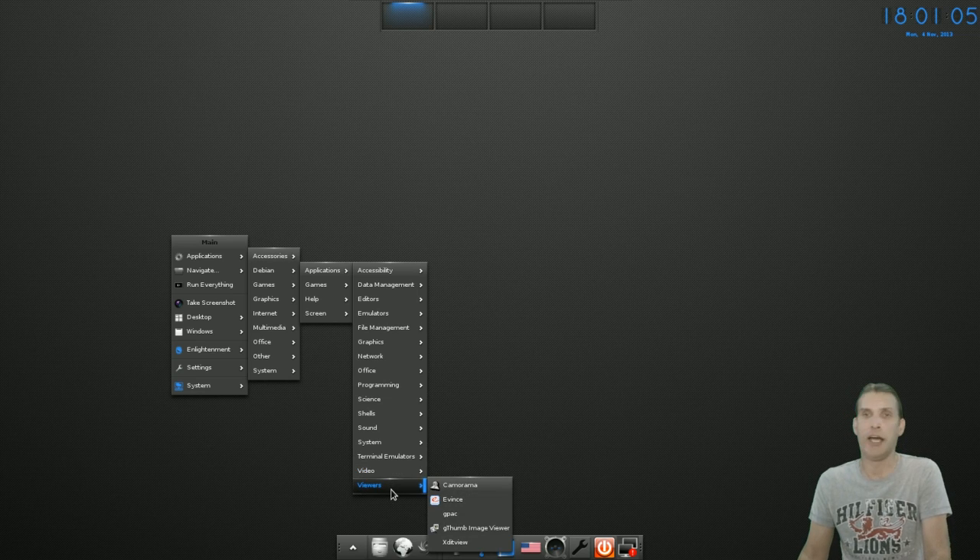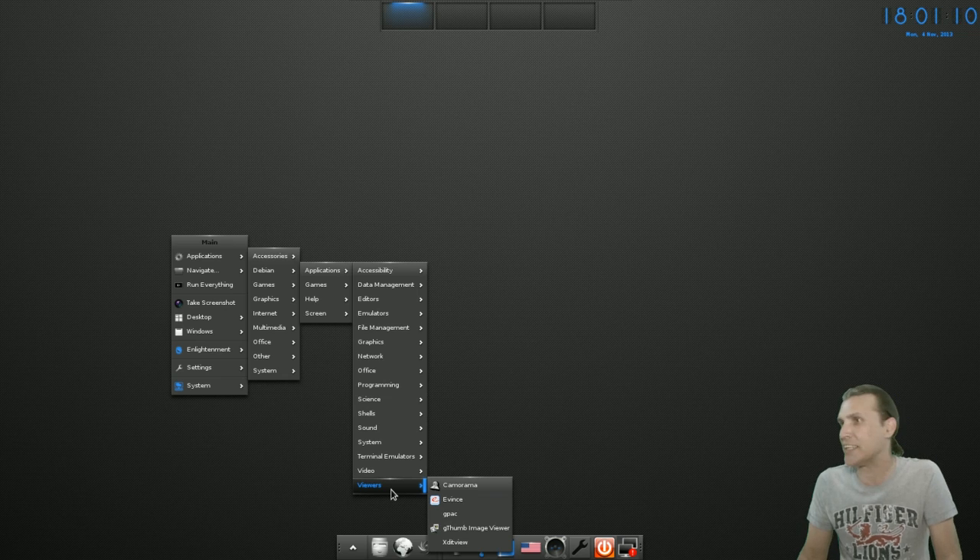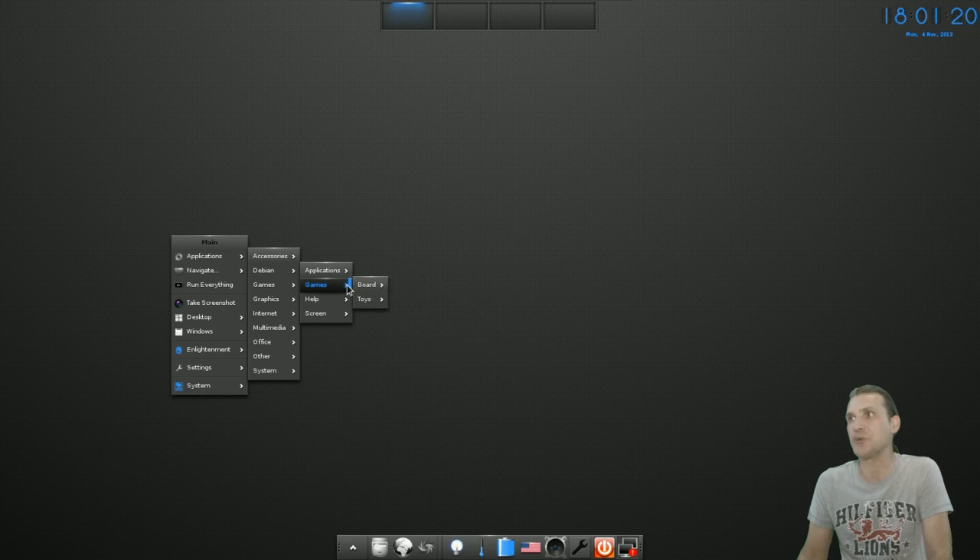In Viewers you get Evince, which will pretty much open any documents you have, and GThumb. That was just the applications. Now let's go into games. In Board Games you get GNU Chess, and in Toys you get OClock, XClock, XEyes, and XLogo.